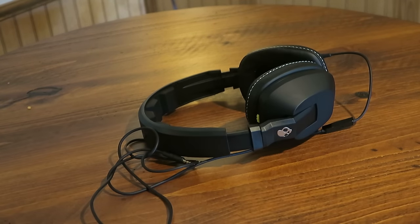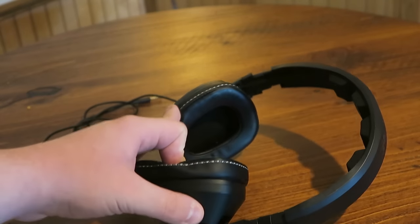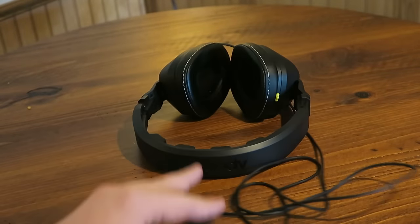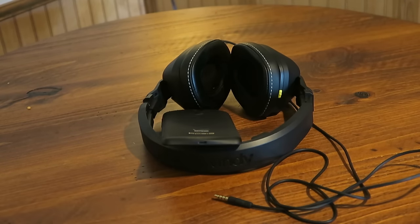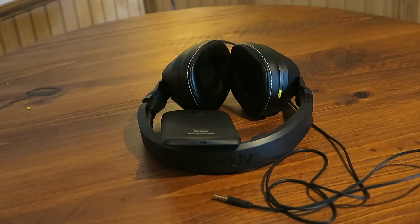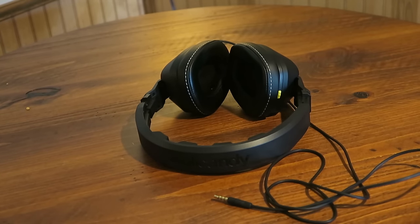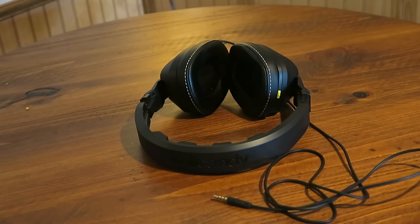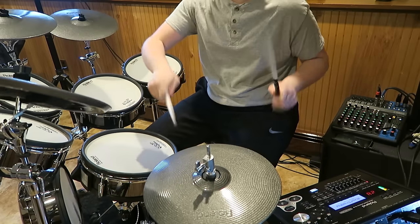A nice pair of headphones or earbuds, whichever you're comfortable with. Honestly, drumming would be a lot more boring to me if I couldn't listen to music while I play. Thankfully I have an electric set so I have speakers connected and I can play music through them. But it's definitely a good idea to hook up your phone with some music, put your headset in, and just play along with songs. Not only does it help you learn different techniques, but you can also play your favorite music. It's awesome.